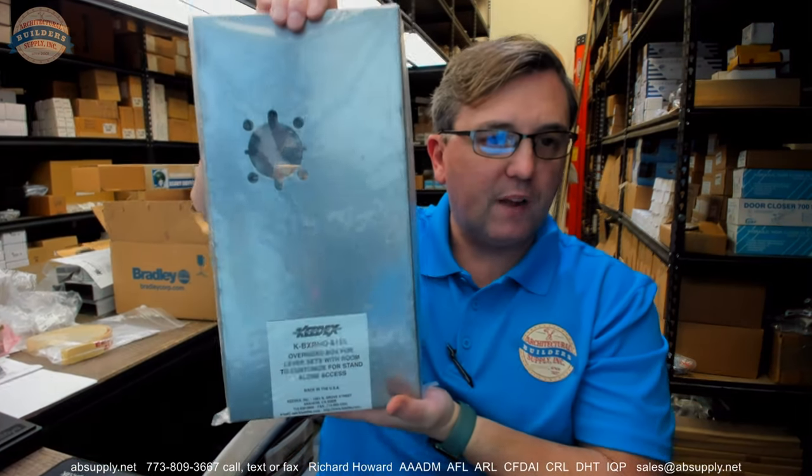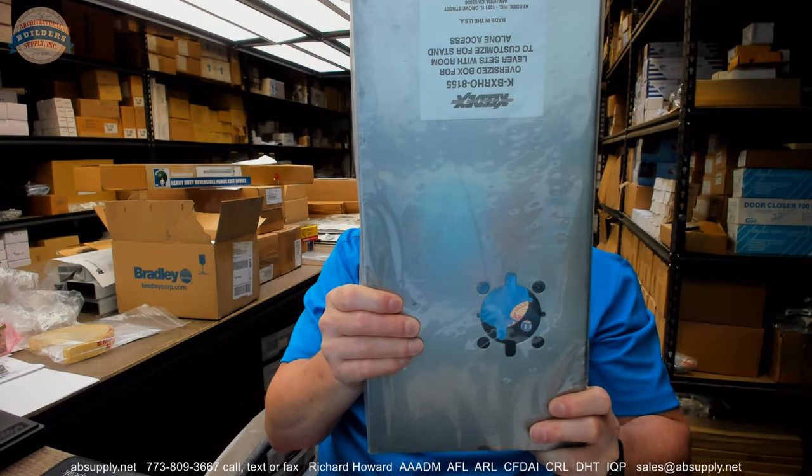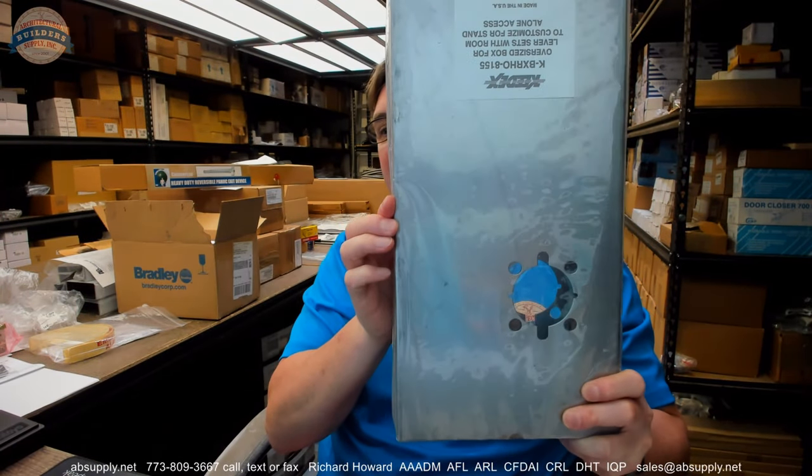Hello, my name is Rich Howard, owner of Architectural Builder Supply. This video is to bring you a closer look at the KEYDEX K-BXRHO8155.